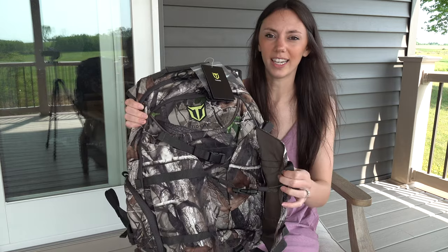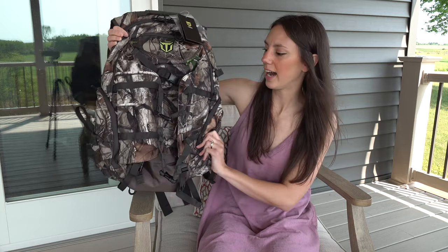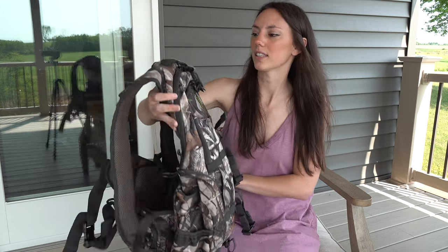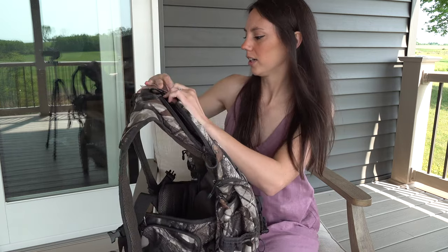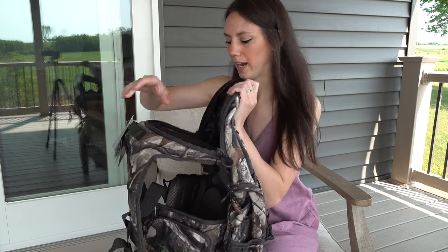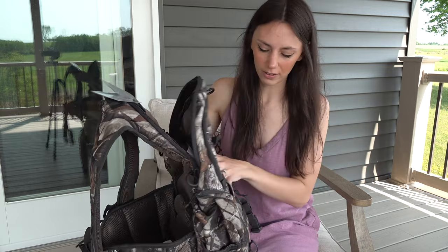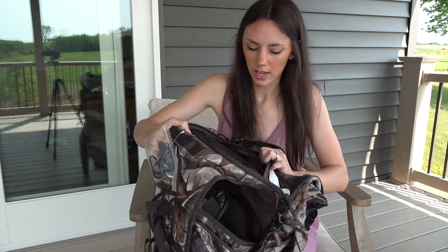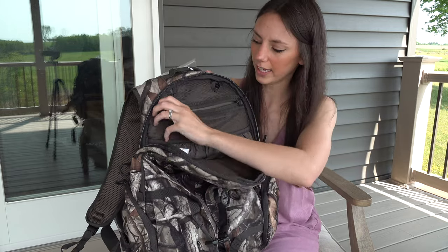As you can see, it is quite a bit larger than the other pack I got. This backpack comes in two different camo patterns depending on your preference and has quite a few more pockets. Just like most backpacks, the back pocket is the biggest and then they get smaller as you go toward the front. It has a nice mesh pocket here to keep things organized.